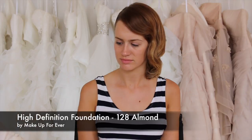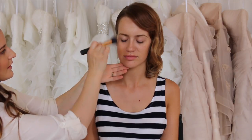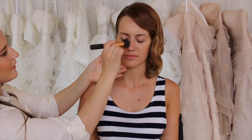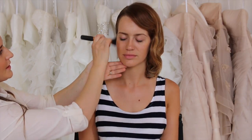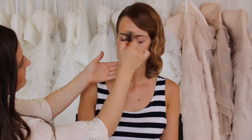I'm going to use the Make Up For Ever HD Foundation. This is lovely for your wedding day — it's really ultra light and quite pigmented, so it gives a good coverage. Phoebe has gorgeous skin so we don't need to stress too much about coverage. This colour is 128 — it's a wee bit too dark but I'm going to apply it really lightly to match her to the rest of her body which is a bit warmer.